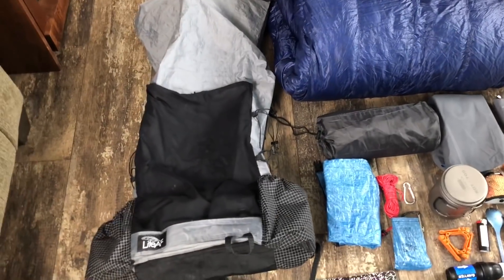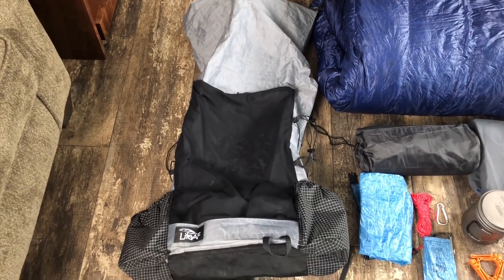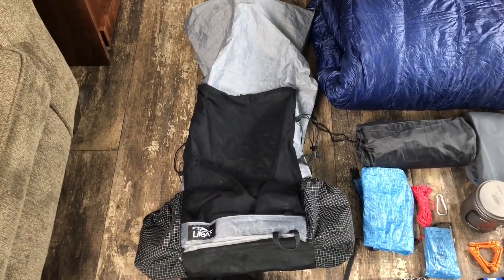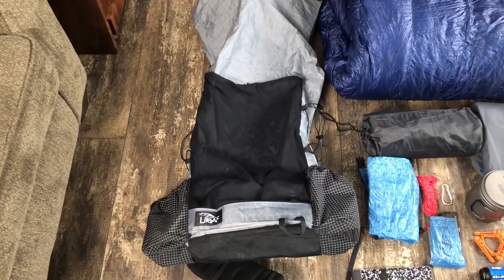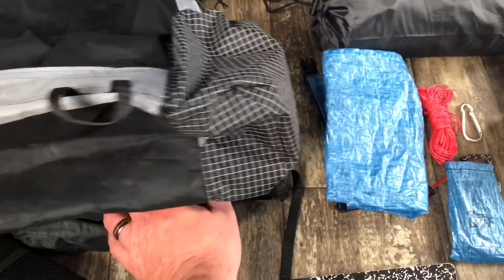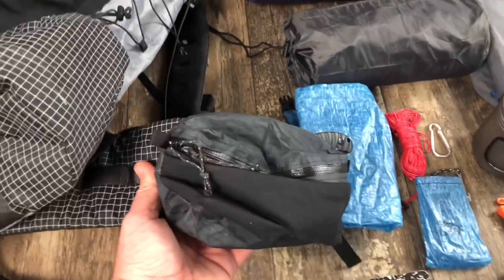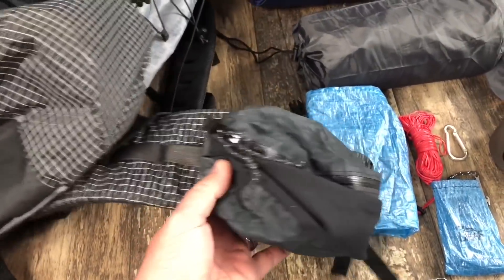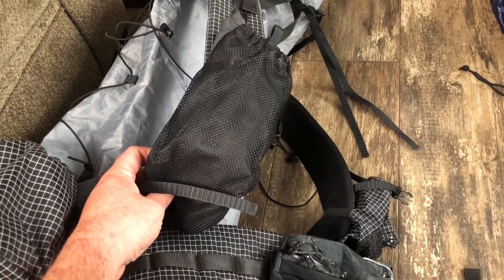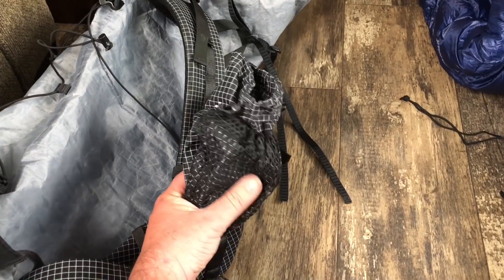Starting out with arguably the most important piece of gear, this is my Light AF 40-liter Curve custom backpack made by Chris at Light AF. It has a 40-liter main body capacity plus side pockets for water bottles and, for me, my cook system. It also has an extra large hip belt with two extra large hip belt pockets, a Justin UL one-liter water bottle strap pocket, and a Z-Packs strap pocket.